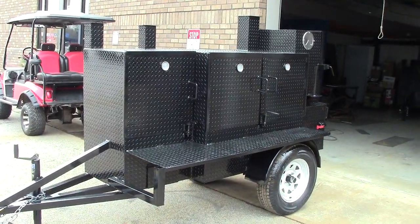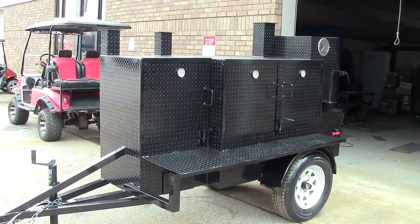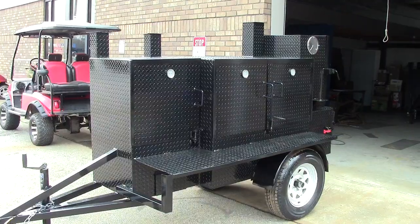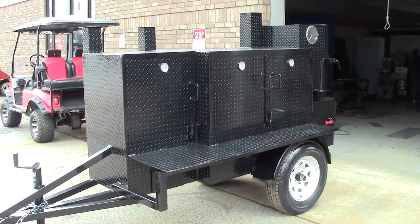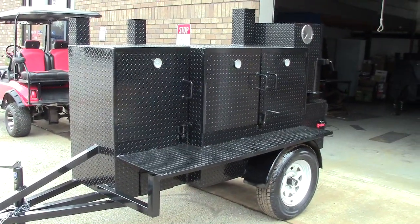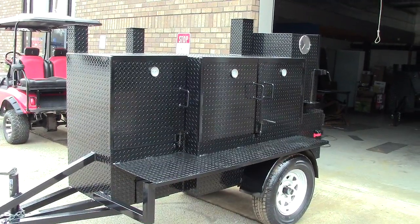Hi, this is Roland at BBQ Smoker Pros, Brasselton, Georgia. We're a family run business — please like, share, and subscribe to our videos to keep us in business. We're off of I-85 exit 129, and this is a review of the brand new 2019 upgraded Pro Mini Rib Master.